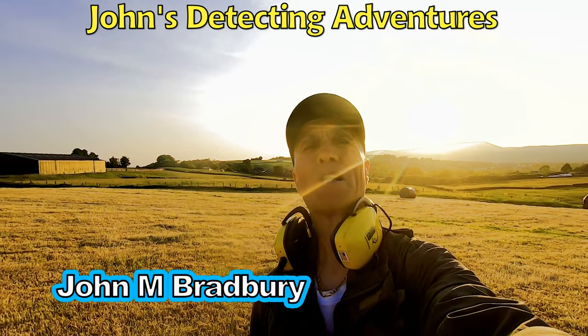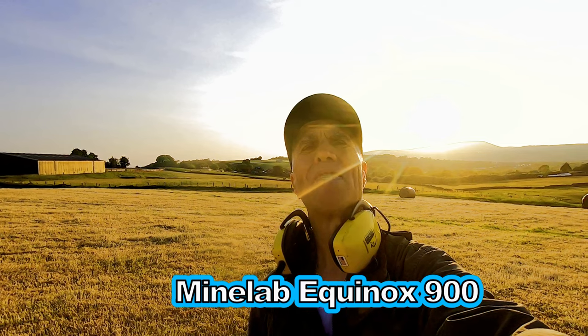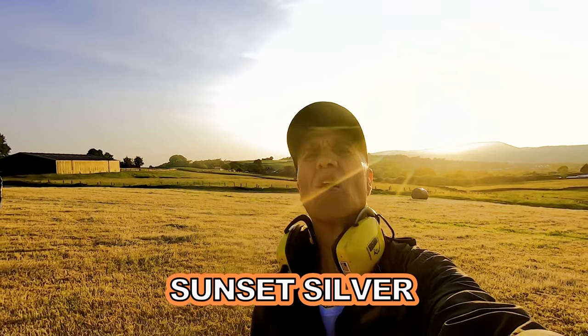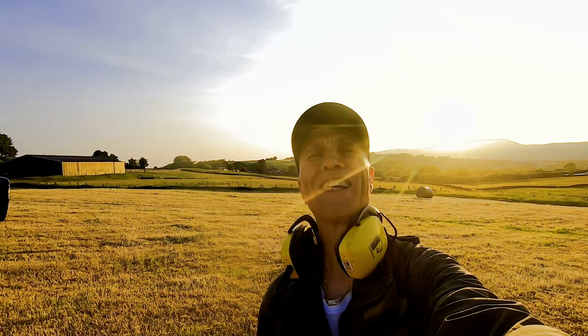Hi, I'm John Bradbury, and welcome to John's Metal Detecting Adventures. Here is a glorious day on Cope Grass. Let's see what we're going to find.